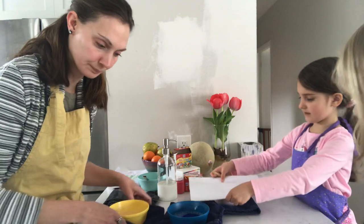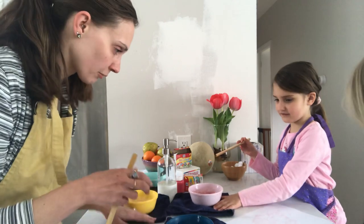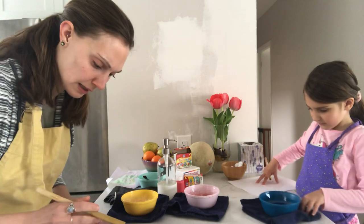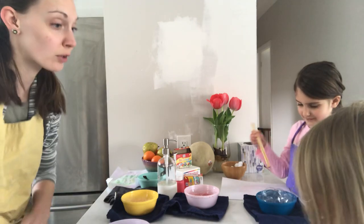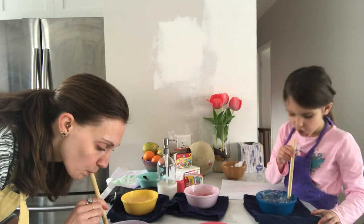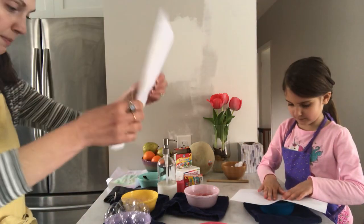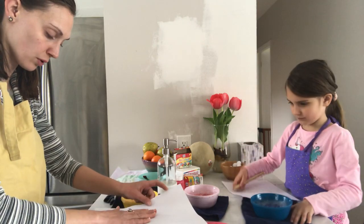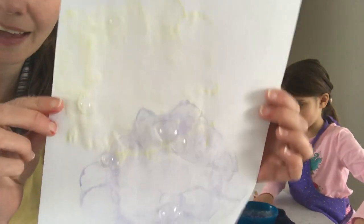Now I'm going to do a different color. The yellow I just did was with regular food coloring. Cal is doing the blue which is tempera paint, and I'm going to do the dark purple which is our gel food coloring. I'm going to take my paper — same paper or different paper — and put it down right on top of my bowl. I don't want to dunk it into the water, just take a print of the bubbles.